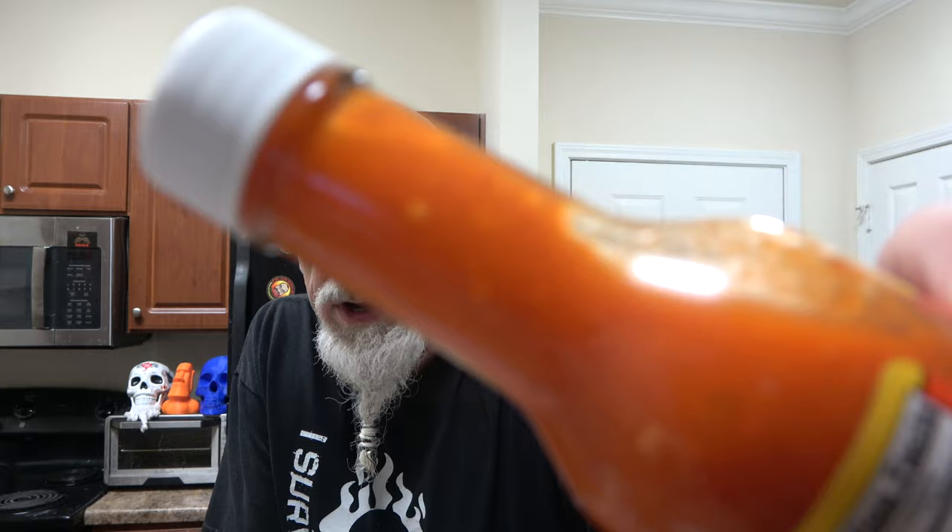I'm excited about this one though. Here's the color. You certainly see the carrot influence in the color, but there is the consistency of it. You got seeds and all kinds of happy stuff going on in there. Look at that — just pretty stuff going on in there.